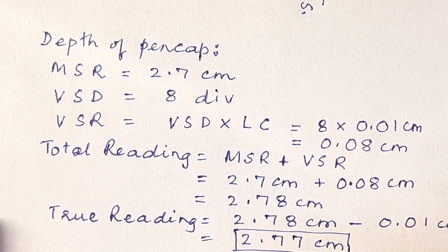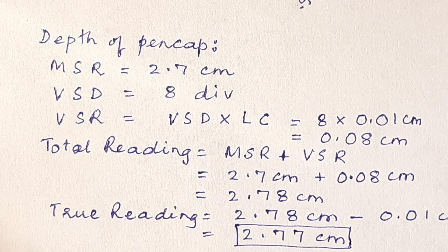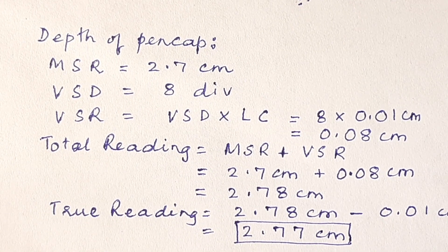That is how we get our readings from the vernier calipers. I hope you have understood how to handle vernier calipers. As you can see, it gives us accuracy up to the hundredth of a centimeter, giving us more accuracy compared to the normal centimeter ruler. I hope you have enjoyed this video. Thank you for watching.